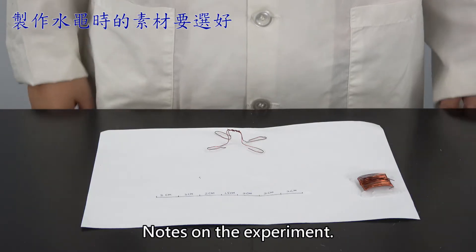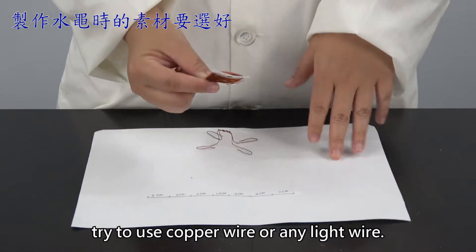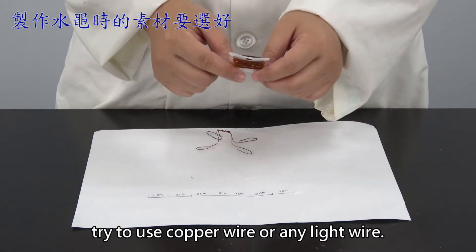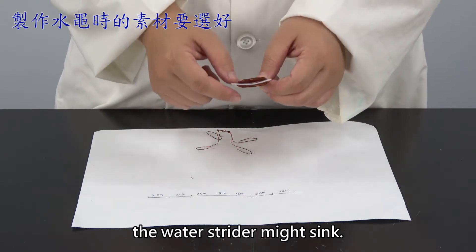Notes on the experiment. When making a water strider, try to use copper wire or any light wire. If a heavy wire such as iron is used, the water strider might sink.